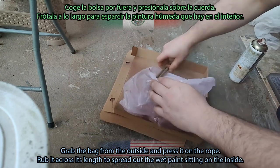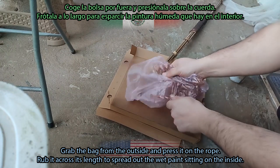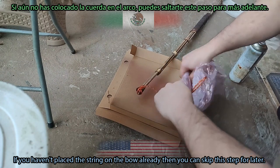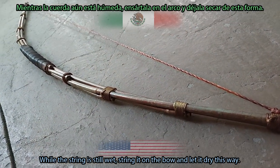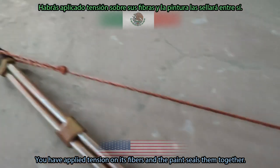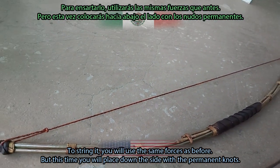Grab the bag from the outside and press it on the rope. Rub it across its length to spread out the wet paint sitting on the inside. If you haven't placed the string on the bow already, you can skip this step for later. While the string is still wet, string it on the bow and let it dry this way — you have applied tension on its fibers and the paint seals them together.